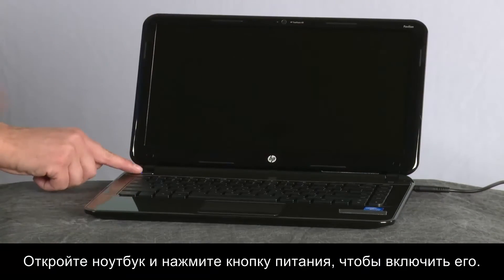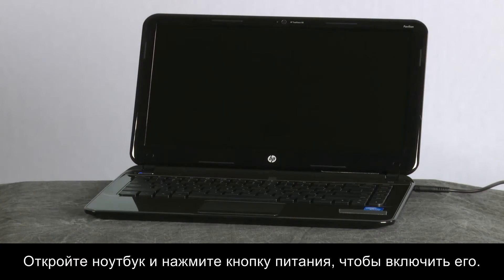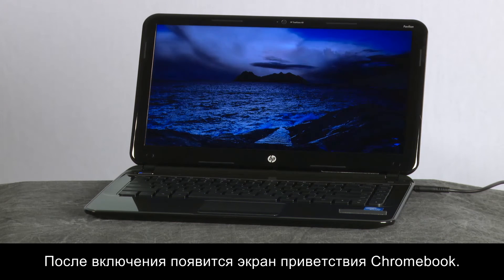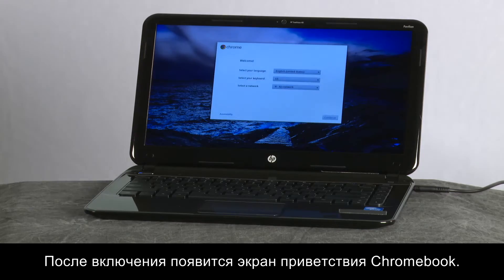Lift the notebook lid and press the power button to turn on the computer. When the Chromebook is powered on, a welcome screen appears.